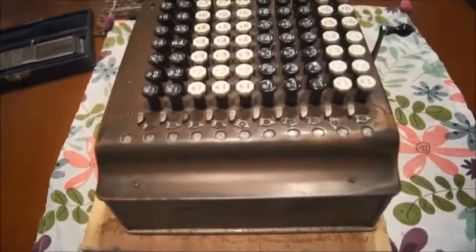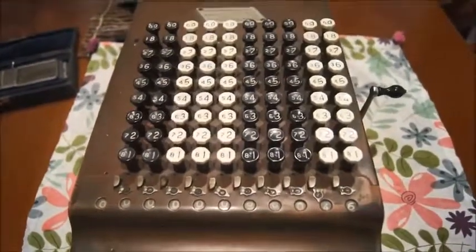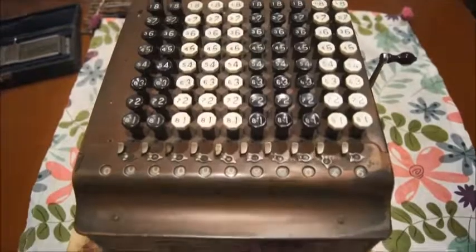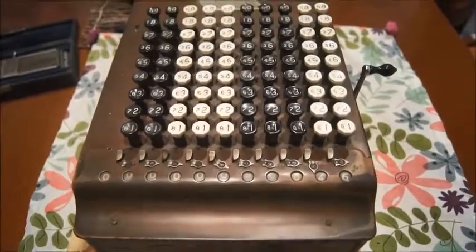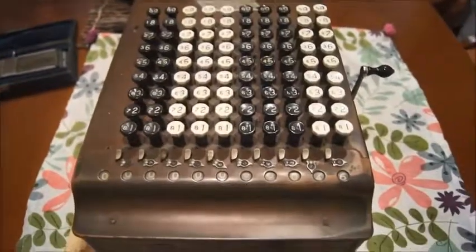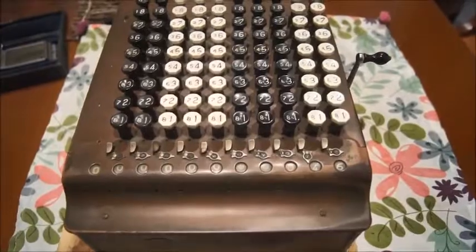So anyway, a very nice machine from the 1920s and a very successful commercial machine. Next time I'll show you something completely different — let's go back to electronic calculators to change. Thank you.